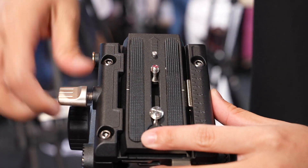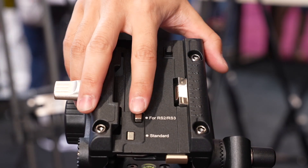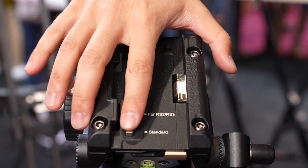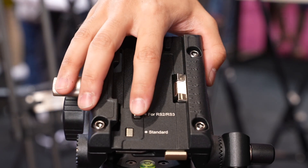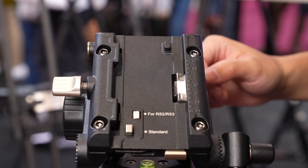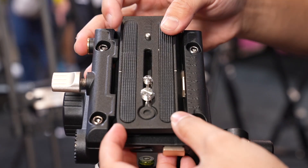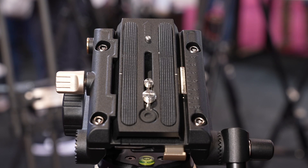If you unscrew and pop off the quick release plate — Manfrotto style — there are two buttons. One for standard style plates, but if you're using a DJI system with a DJI plate, you don't have to swap out an additional quick release on top. Just bring it straight over, press this button, and it's ready to go. Then push it down, pop it back in, and tighten it down.